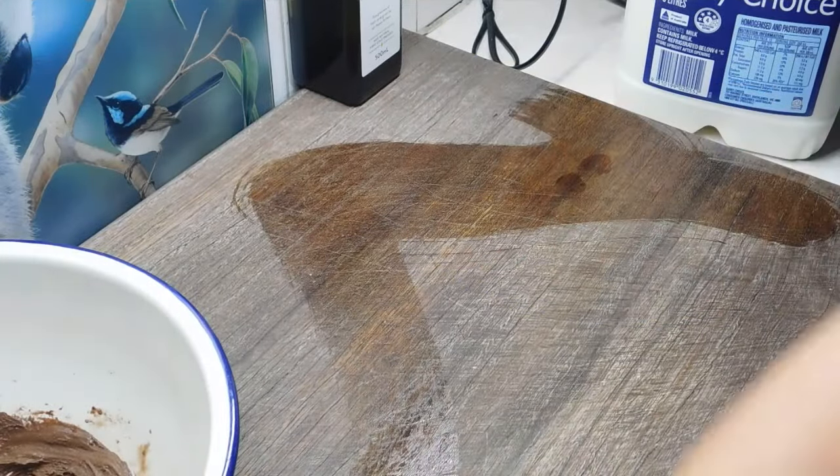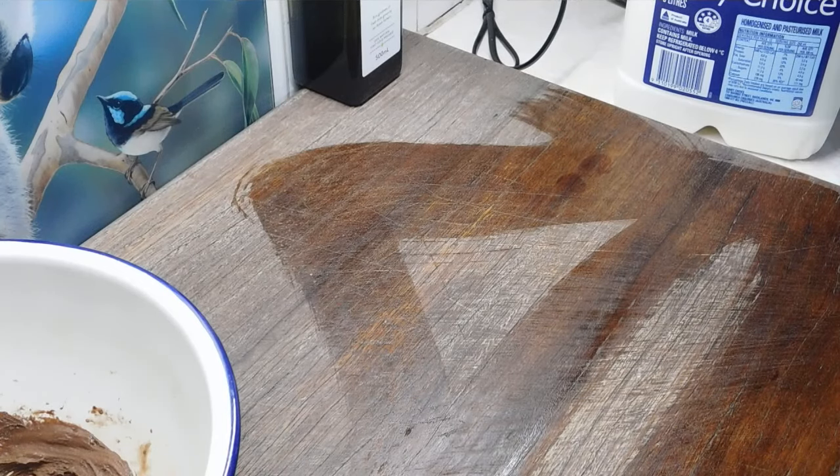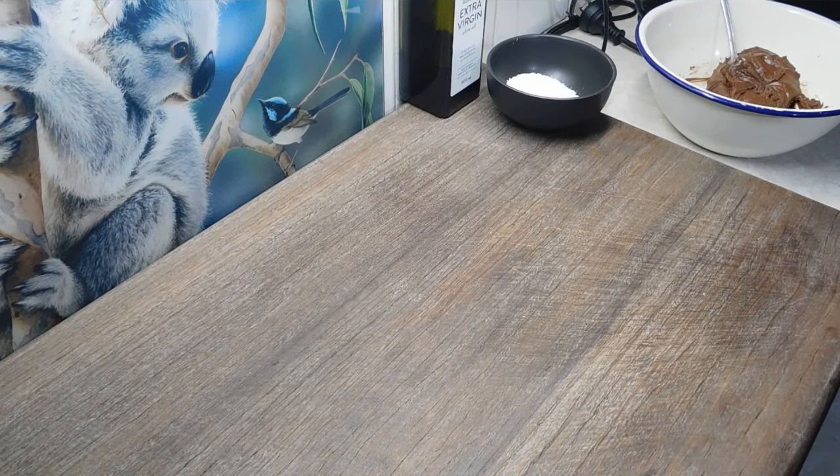We want the icing to be spreadable but nice and thick, because we're going to spread it over the top while it's hot. All we need to do now is wait for our slice to be ready, and set aside a little bit of coconut to sprinkle on top. 20 minutes later in my plain electric oven.